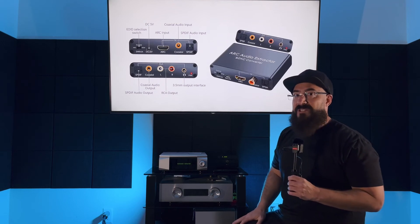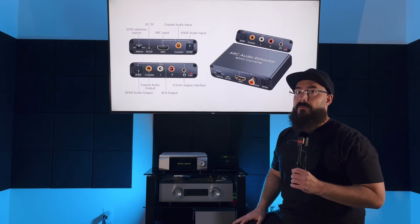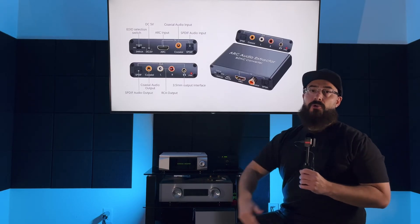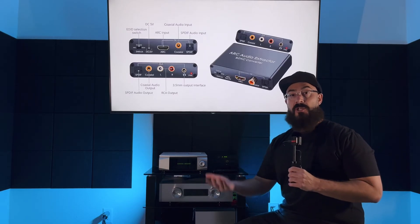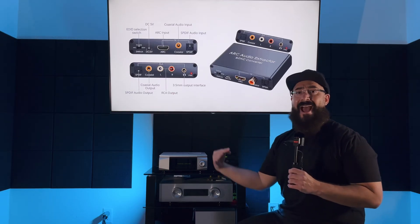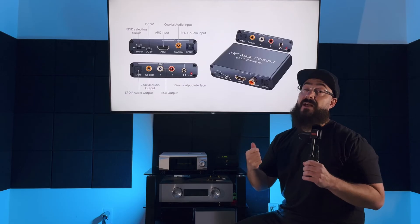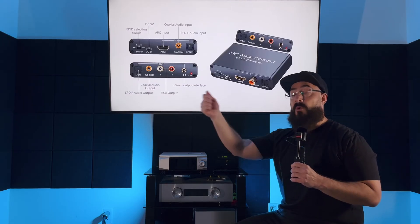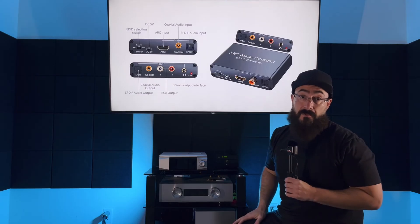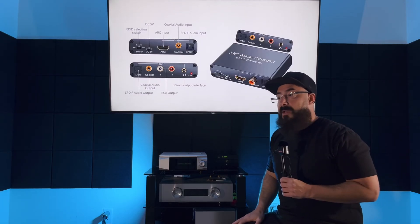If your system is over 2500 dollars and you have more resolving gear and want something better, unfortunately I don't know of a high-end version of this. You'd have to go with something like the Schiit Modi: optical out from your TV into the Schiit Modi, RCA out to your integrated amp. You will still have to use two remote controls — one for your TV and your amp's remote for volume.